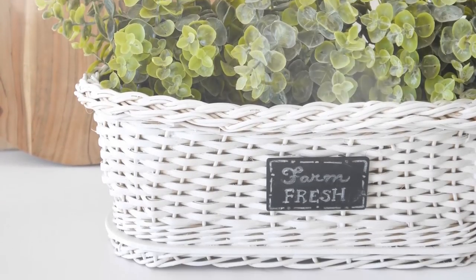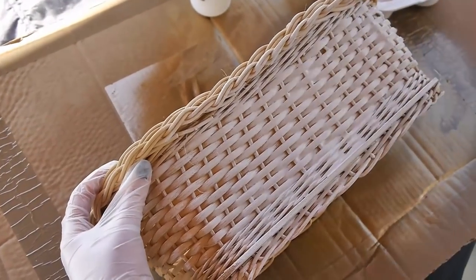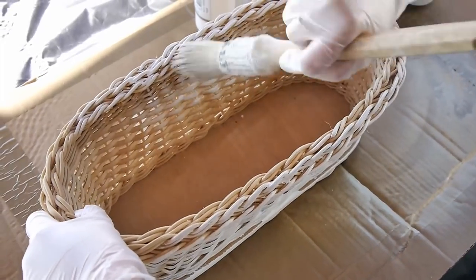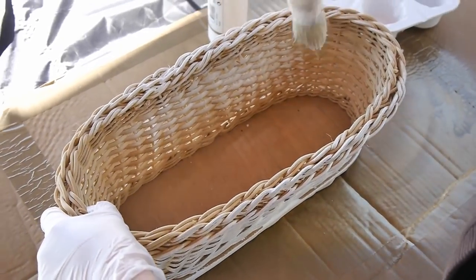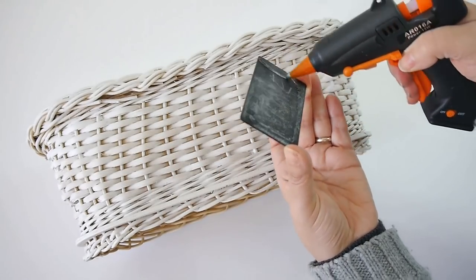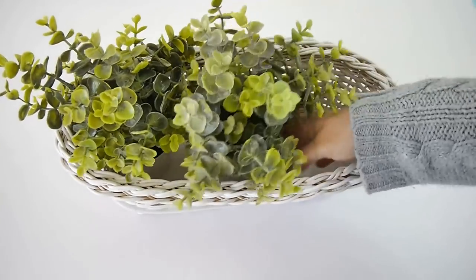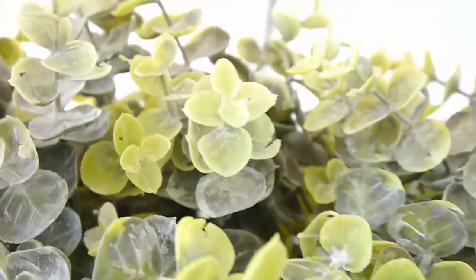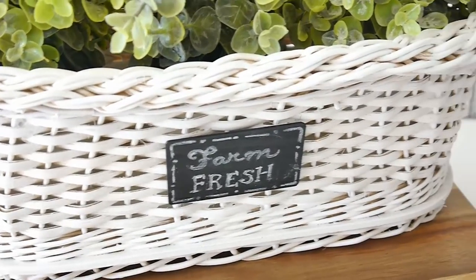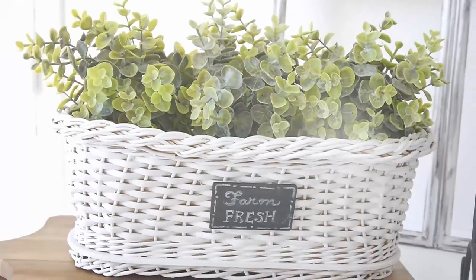For the next trash to treasure DIY is this really pretty farmhouse planter. I actually found this wicker basket or wicker planter in my local thrift store and it was in really good condition — it just needed a little bit of cleaning. To give it that farmhouse look I decided to use some white chalk paint and painted the inside and outside. I wasn't very neat or precise because I really wanted that aged look, so I just quickly brushed one coat of paint on top. When that was dry I used a little chalkboard tag from my local craft store and wrote 'farm fresh' with my chalk pen. Just to decorate it I used some faux boxwoods that you can find at places like IKEA, online, or even the Dollar Tree. It turned out so cute — you can use it as a table centerpiece, in a little vignette for a coffee bar, or even on a windowsill.